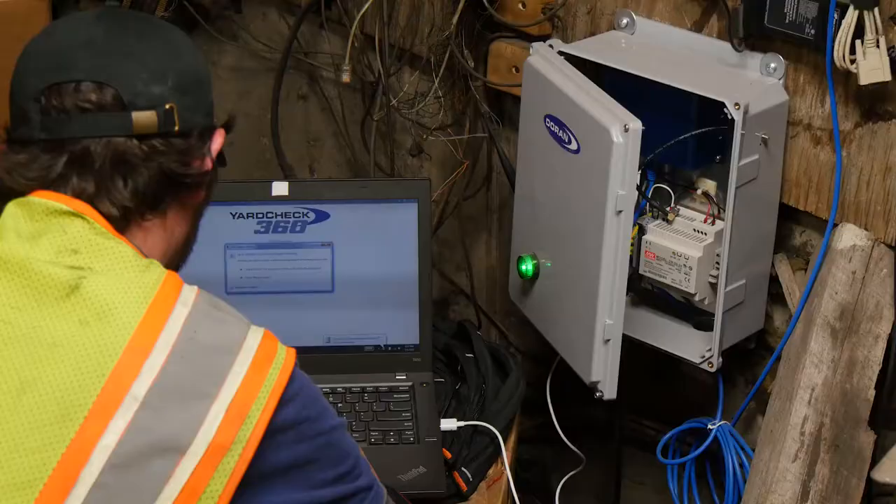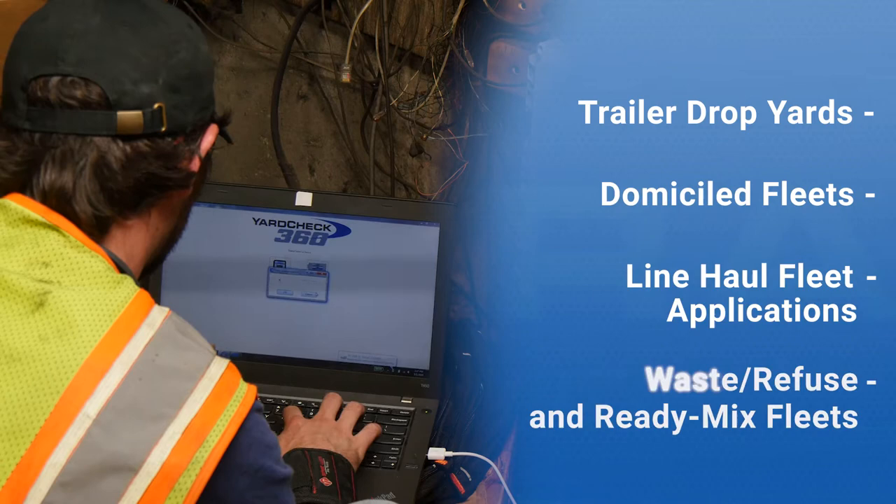It also programs the YardCheck 360 transceiver for trailer drop-yards, domiciled fleets, line-haul fleet applications, waste refuse, and ready-mix fleets.